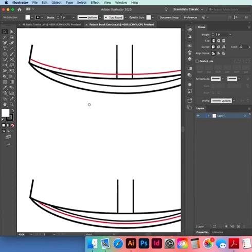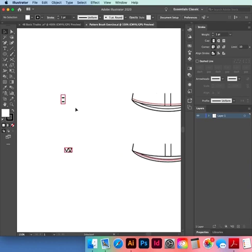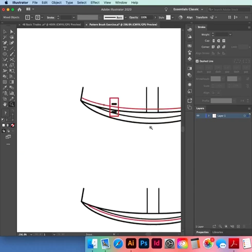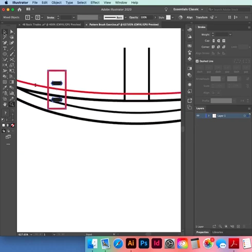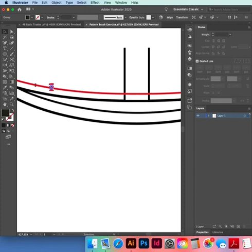We need to make our pattern brush using our twin needle. The way we do that is scale it to a path — zoom right in. You're thinking: if I want twin needles going around this path, should it look like that? Try not to deselect it — we've got that scaled.